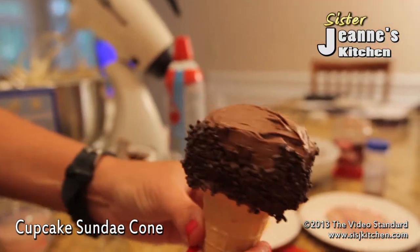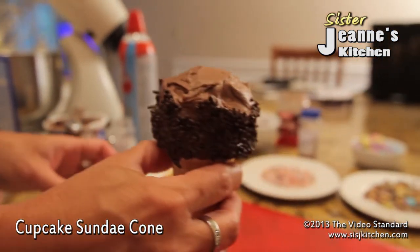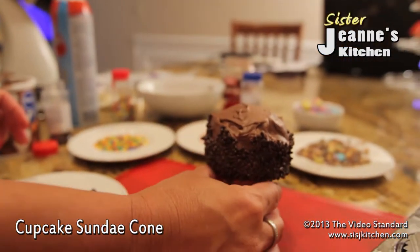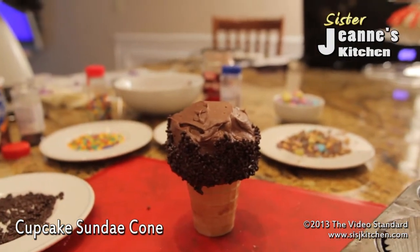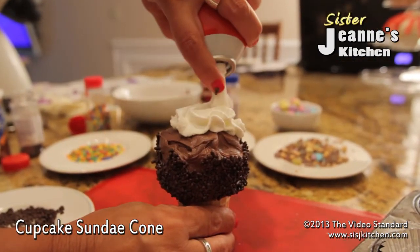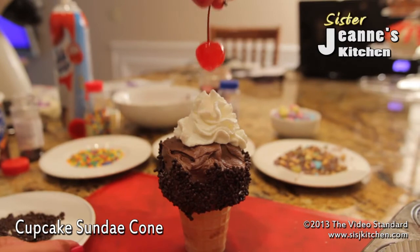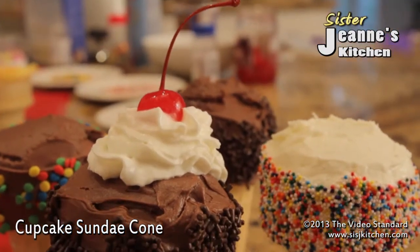And there you have your chocolate sprinkled sundae cone. One thing you do need to remember: when you put your ready whip on, you've got to be ready to serve it, because it will not stay — it will melt. So you can make these cones ahead of time, and then right before you want to serve, shake up your ready whip and put a nice little top of ready whip on top. Then place your cherry, and there you have your cupcake sundae cone.